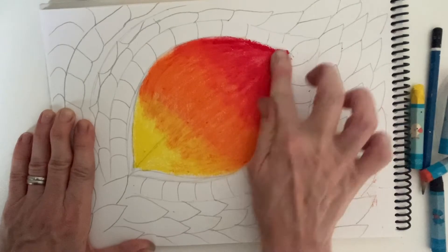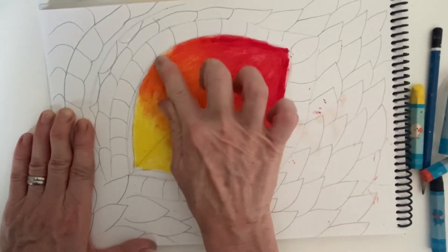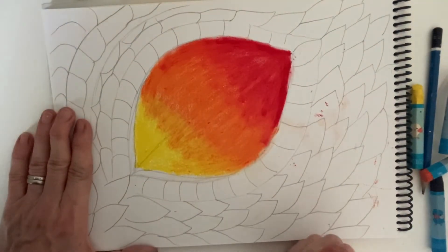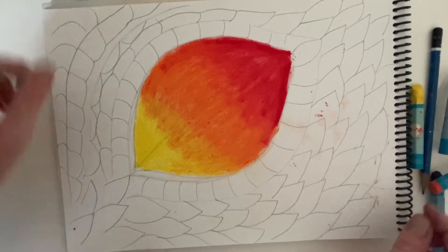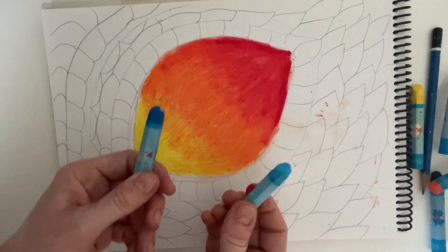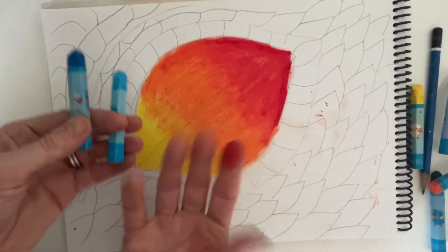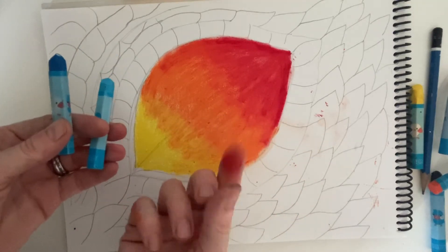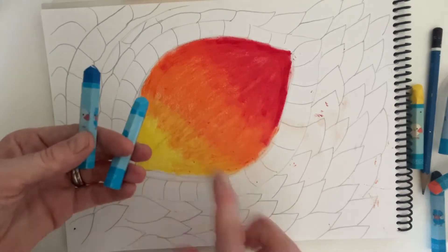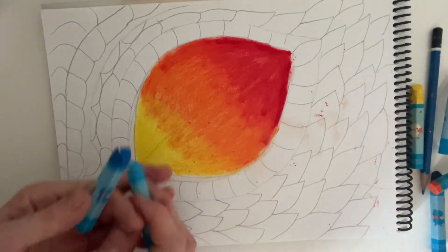Now that I've got my eye, I'm just going to quickly show you how to make the scales look three-dimensional. I won't do the whole thing, but I'm going to do a blue dragon because I've got a nice light blue and a dark blue to work with. Incidentally, if like me you've got a red finger, go and wash your hands so that you don't accidentally smudge your blue with your red finger. I'll just use a different finger for this video.